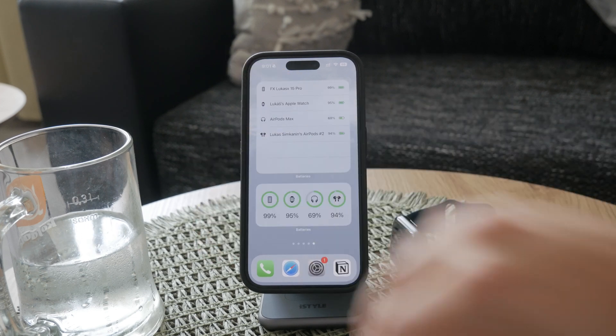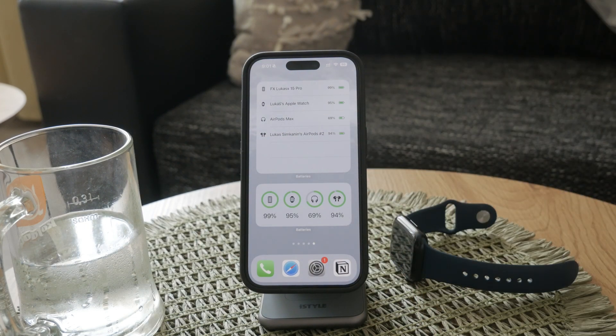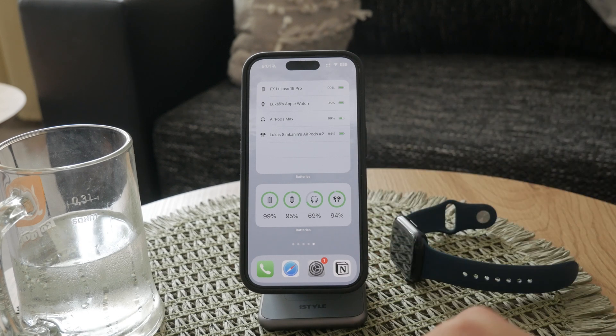By following these steps, you can easily monitor your Apple Watch battery life directly from your iPhone. This not only saves you time, but also ensures you are always aware of your battery status, helping you avoid unexpected shutdowns.